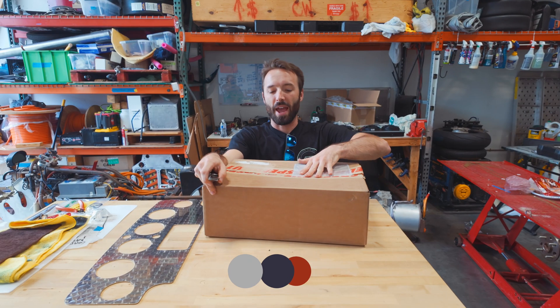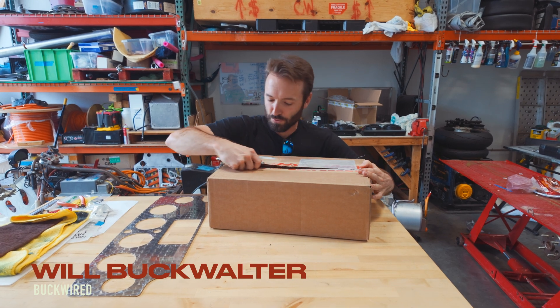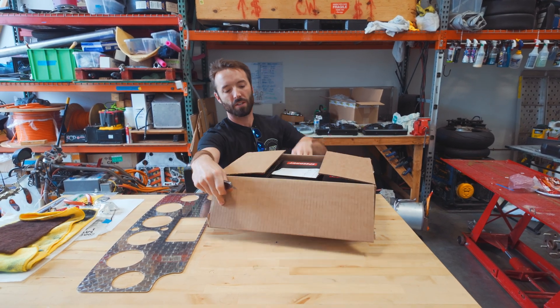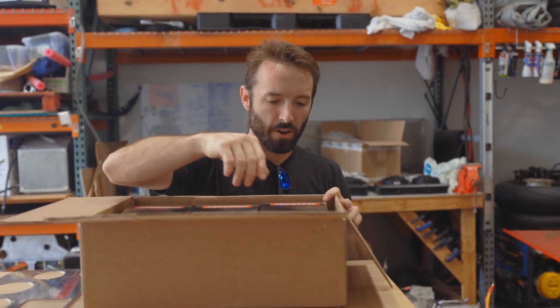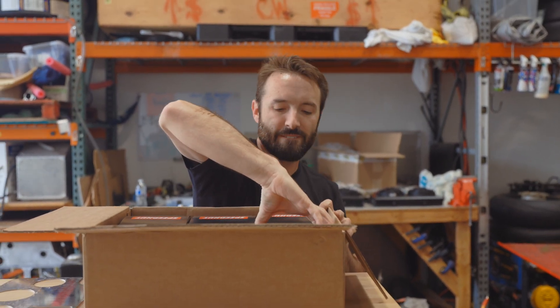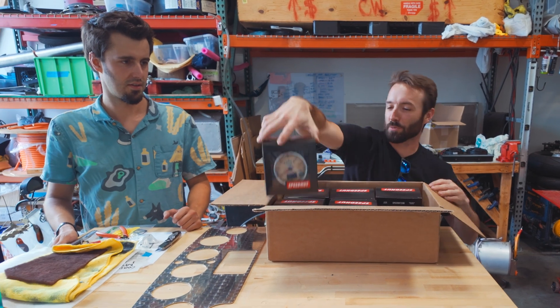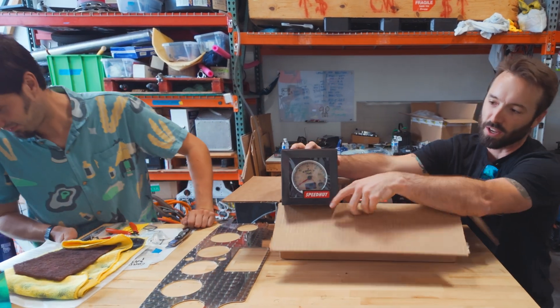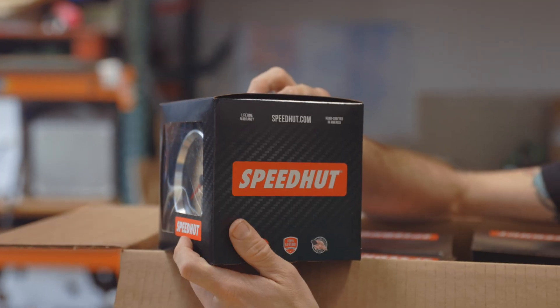We have an awesome package here from Speedhut Gauges out of Utah. They are making the gauges for this awesome AEM project. It's all here. What do you think this one is? Let's take a look at it. I'll bet you it's a speed — yeah, speedometer. Dude, check out this custom logo — that our guy that does the Revolt merchandise and stuff.